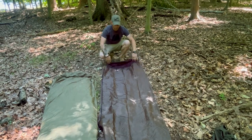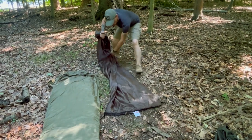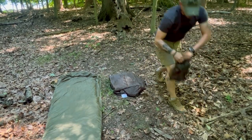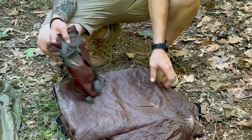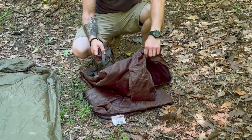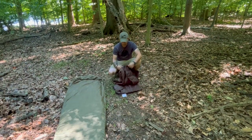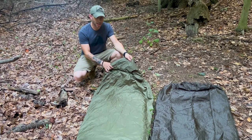It packs up really small in your pack with the included stuff sack, so it's ready to go. It's lightweight — perfect for the summer or early fall — just to give you a little bit of warmth. That is the Snug Pack Jungle Bag.